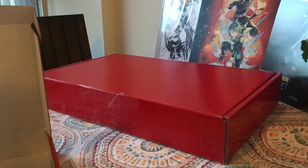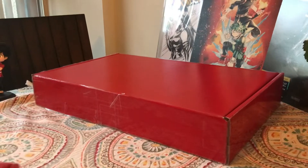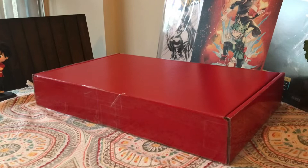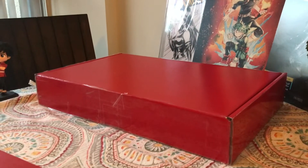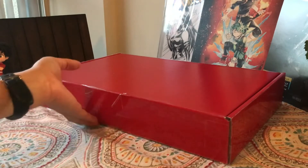And now let's get to the good stuff — the Superior V9. Alright, so this is box two. I have a total of four boxes and I need a knife to open this up — be right back.